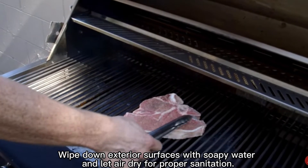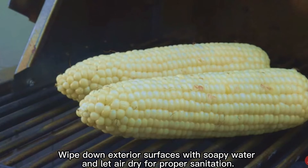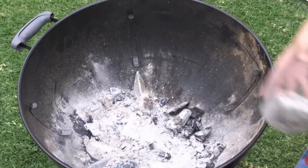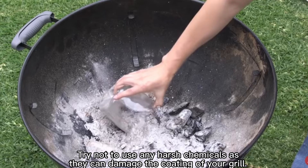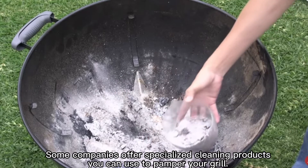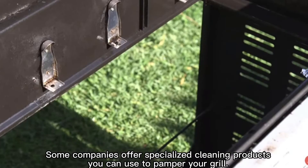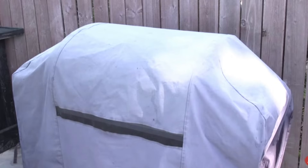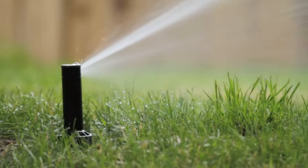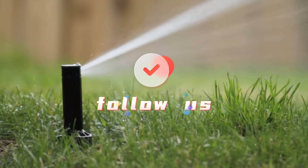Wipe down exterior surfaces with soapy water and let air dry for proper sanitation. Try not to use any harsh chemicals as they can damage the coating of your grill. Some companies offer specialized cleaning products you can use to pamper your grill.